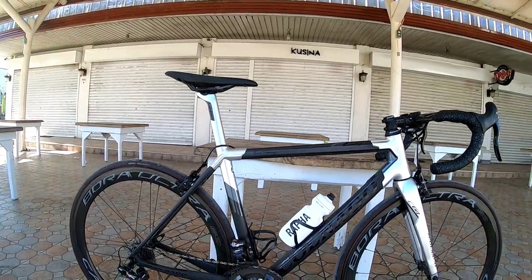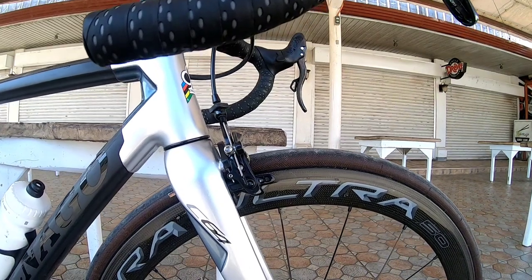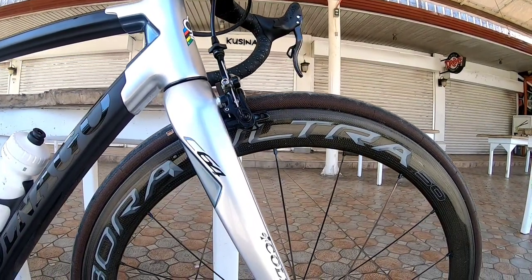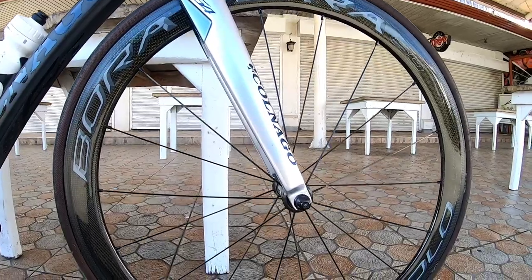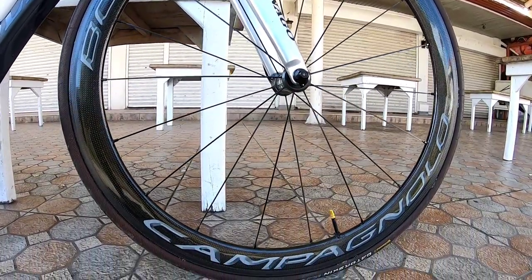Check naman natin yung wheelset nya. Ang kanyang gamit ay Campagnolo Bora Ultra Carbon 50mm, yung lapad, tubular — kaya naka Gator Skin tubular tires sya. This one is ceramic bearings kaya super smooth nung ikot nya.